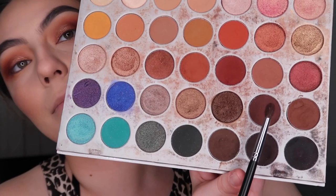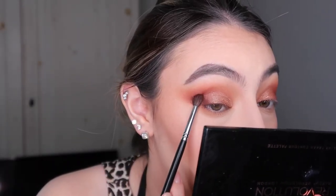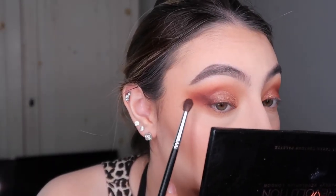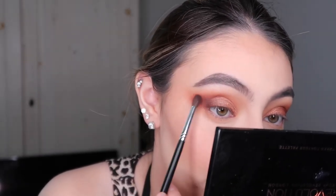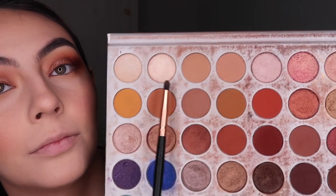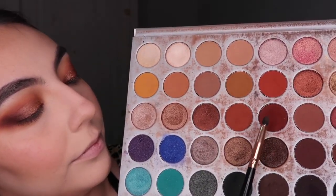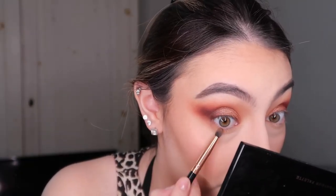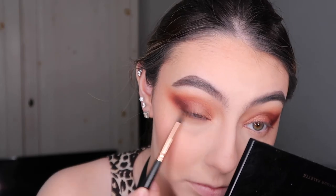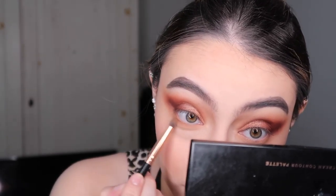I remove any fallout from my eye with the Real Techniques setting brush. Then with the darker shade I smoke out just the very outer corner — not really a V shape, just the outer corner. Moving to the bottom lash line, I go in with the same shades in order from lightest to darkest, smoking out the lower lash line and keeping the darker colors on the outer third of my eye.